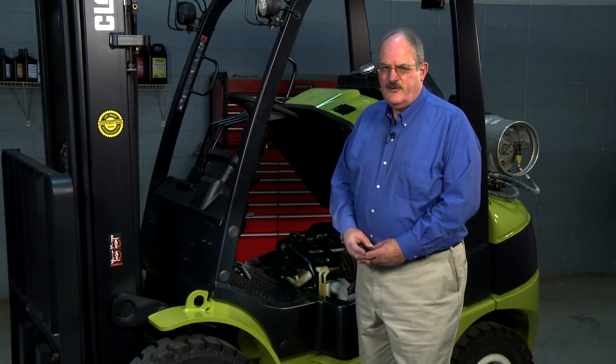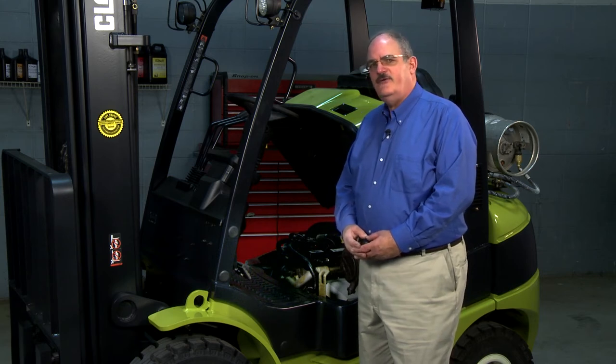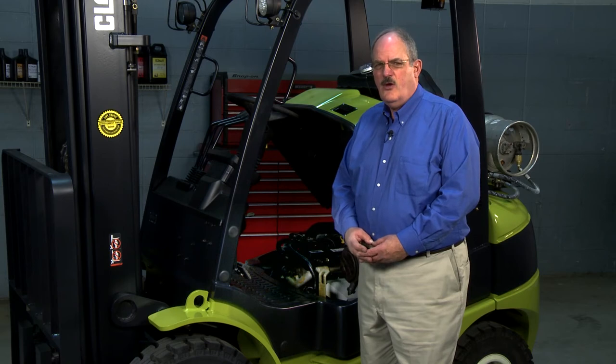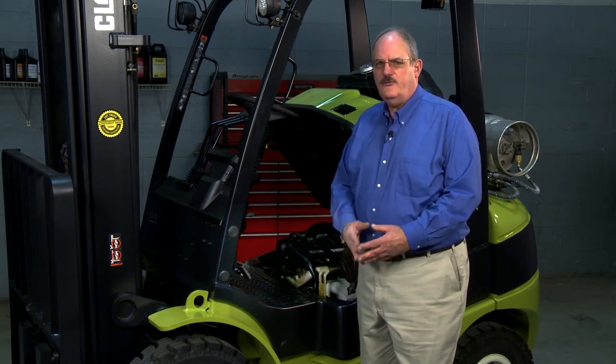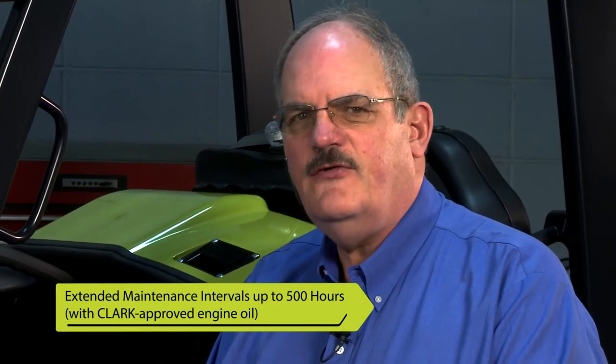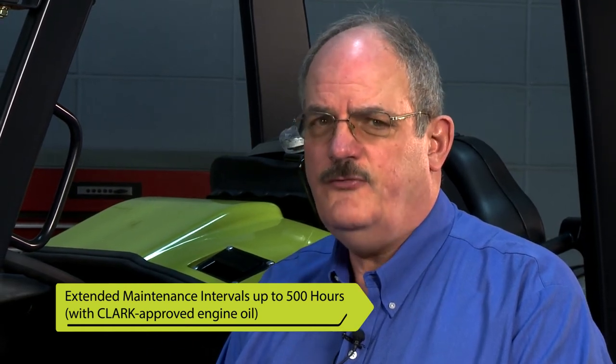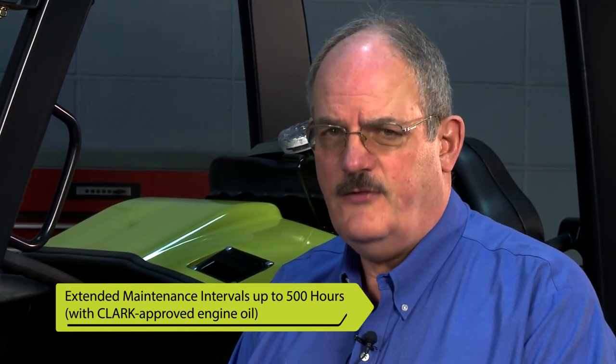We no longer list P codes — we use SPN codes, which is a much better code, much more detailed, and gets you to the problem quicker. We've also included extended maintenance with this engine. We can extend the maintenance intervals out to 500 hours as long as you're using the Clark approved engine oil. I want to stress that is a maintenance interval on the engine — it is not a PM on the truck. The truck PM still remains 0 to 250 hours depending on the operation.